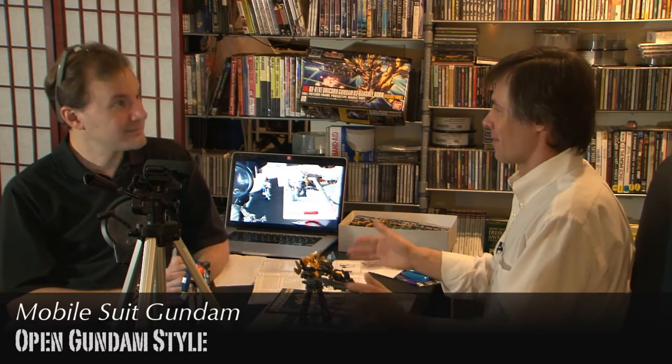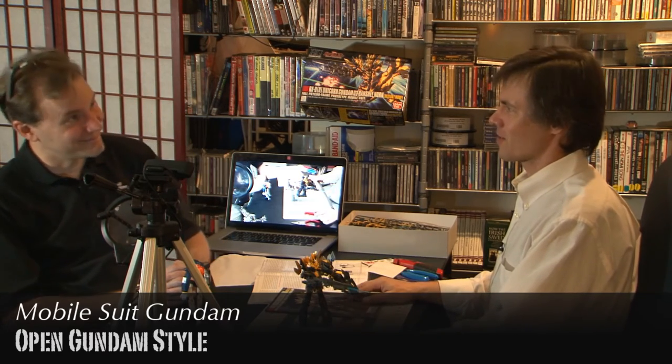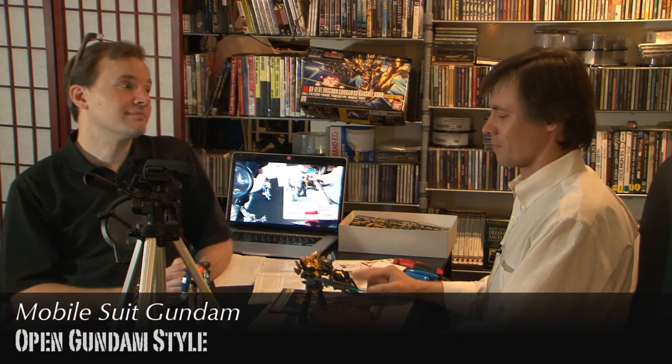Did it seem strange - did it seem like it didn't fit in with the show? It seemed unusual, but in the future that many generations away, separated from our normal earth environment and conditions where our sun's harmful rays are filtered out by our atmosphere, and people are exploring areas where who knows what cosmic rays they're getting - it kind of makes sense that there'd be some sort of gradual change in development. And technology will have some course into that.